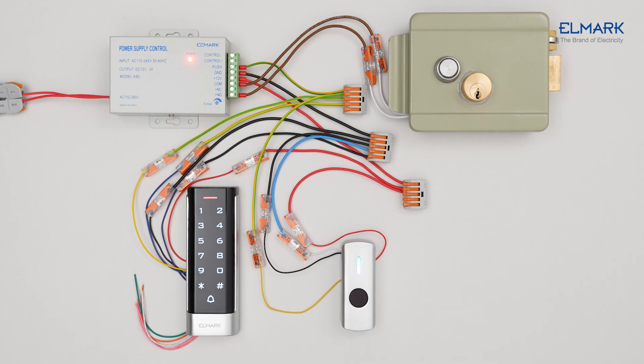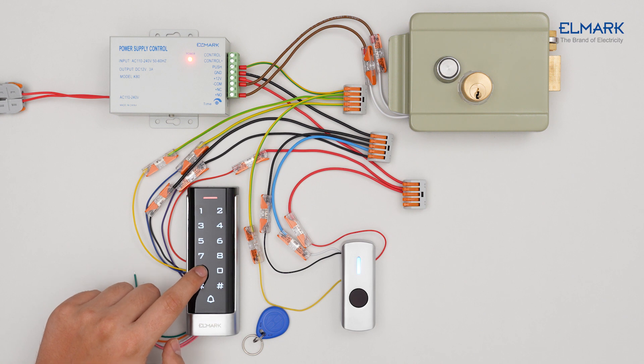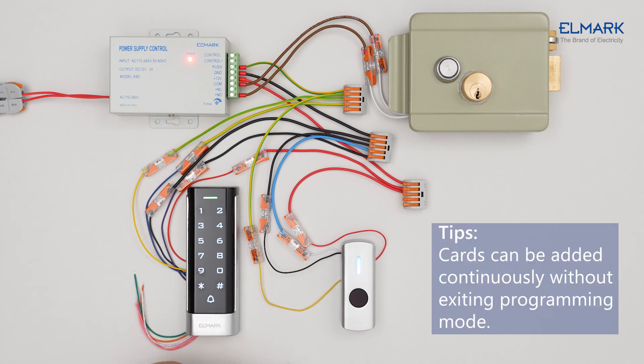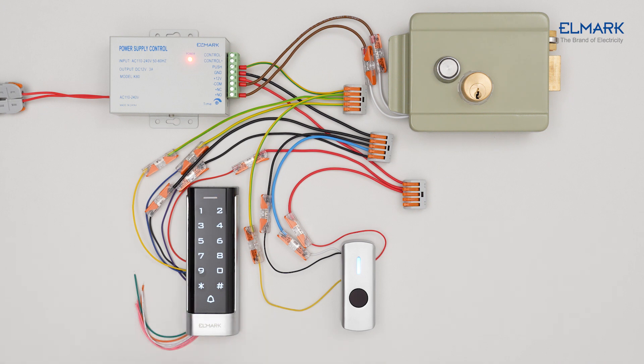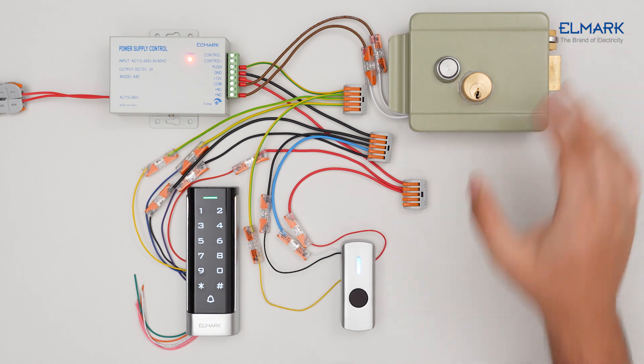To add an RF card, you must first enter programming mode. Press asterisk, enter the master code from the instruction, press asterisk, press 1, scan the RF card, press asterisk, then press asterisk again to exit programming mode. The access card has now been added to the device.